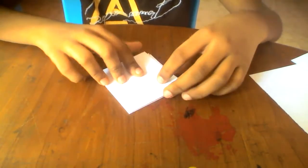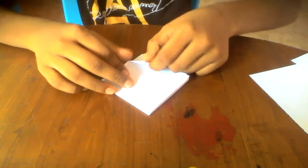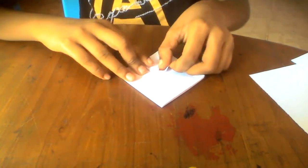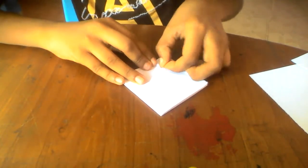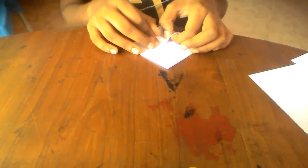Now fold this point to the middle line — actually just make a pinch mark, we're not going to fold all the way, just a pinch mark. Pull this point to that one, turn over, and do the same thing on this point.